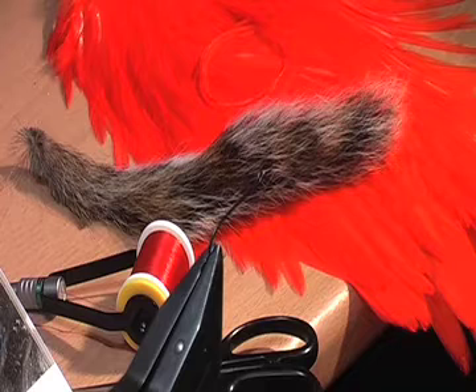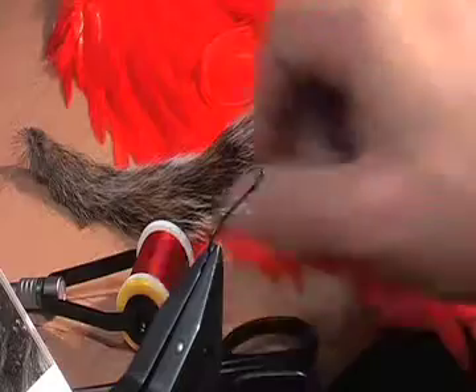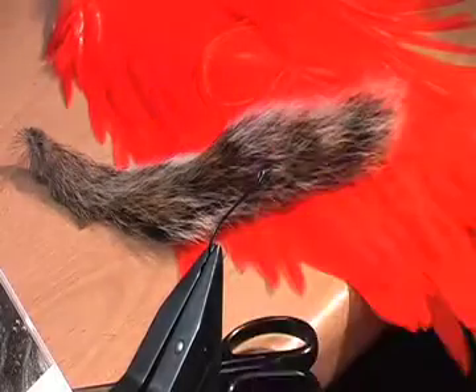I'm going to tie now a Squirrel and Orange, another quite popular sea trout pattern. It has red thread, squirrel tail, a gold body, and an orange hackle.